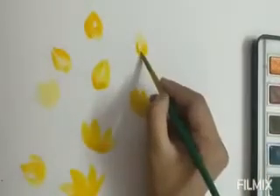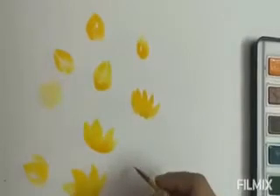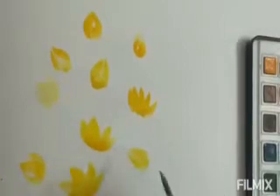This is a wash technique where I'm just using the body of the brush to create dimension. The tip is very sharp, so the round brush is the right choice for this kind of work.